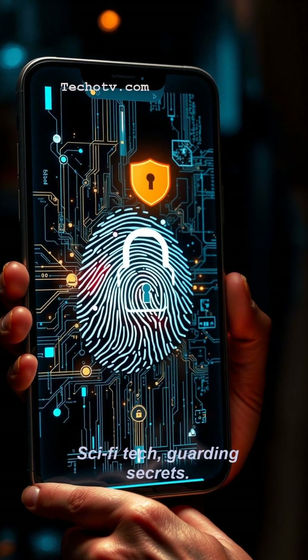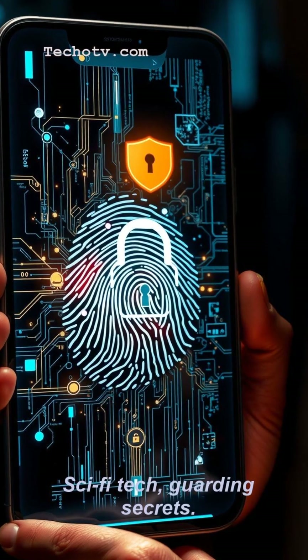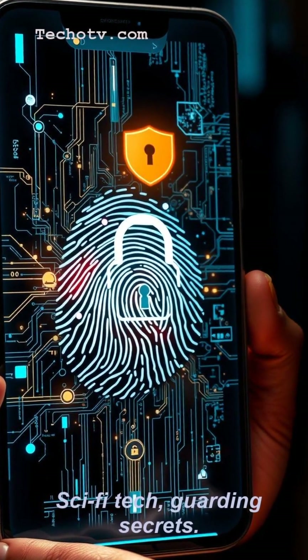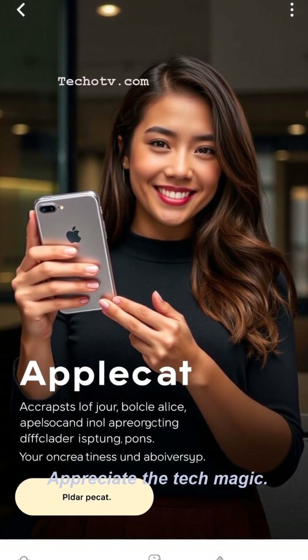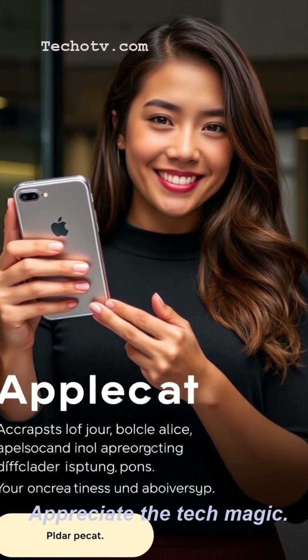So next time you unlock, appreciate the tech. If you found this scantastically interesting, tap that heart button. And for more tech deep dives that won't leave you in a printless panic, hit subscribe faster than your phone unlocks.